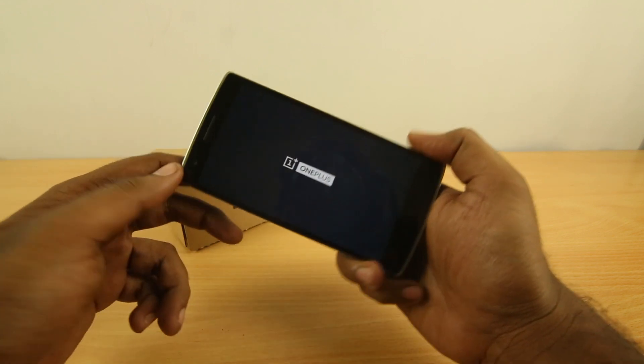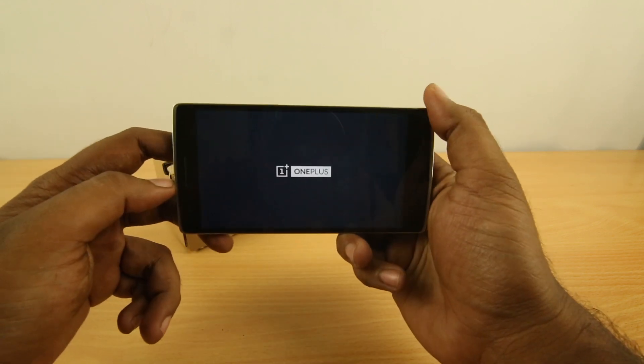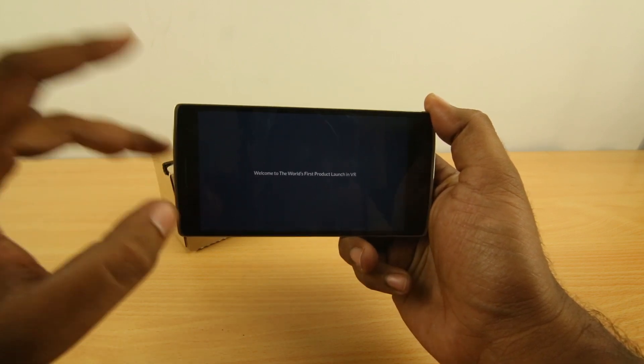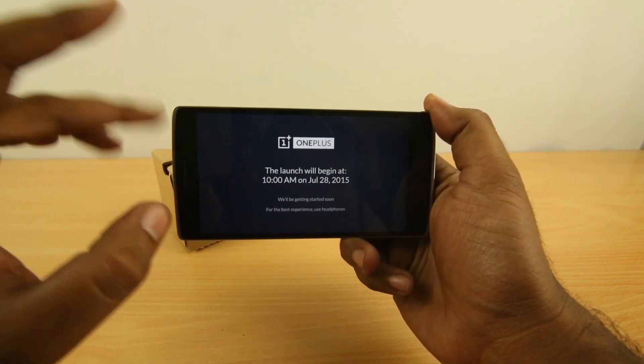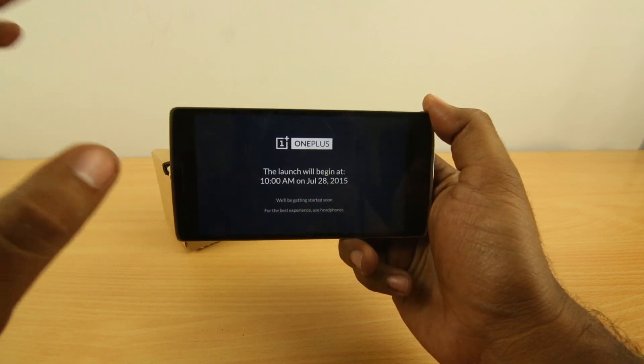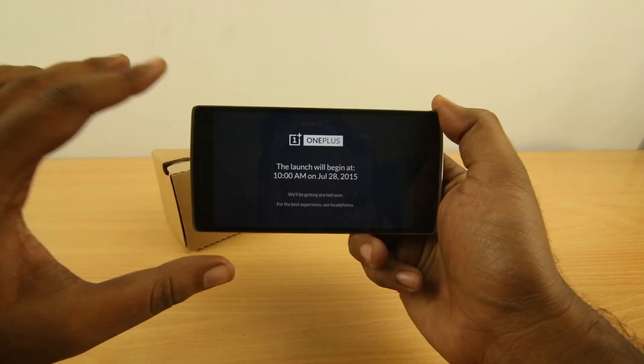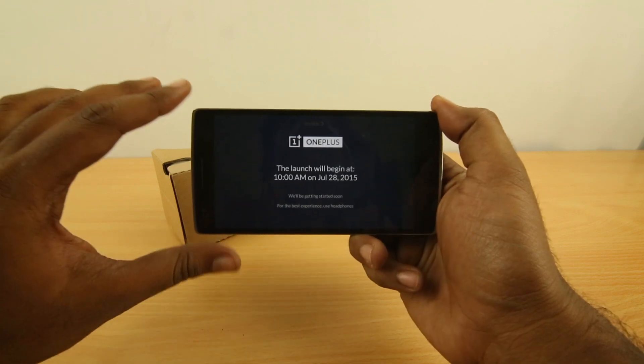It's a 360 video launch and it happens inside this app. Opening the app will show you just a few things: first the OnePlus logo, and then it says 'Welcome to the world's first product launch in VR.' The launch will begin at 10 a.m. on July 28, 2015. So this app will be the place to experience the 360 VR launch of the OnePlus 2.